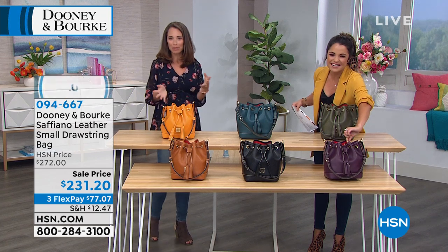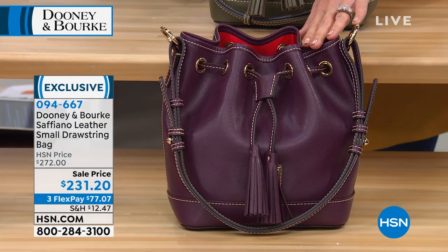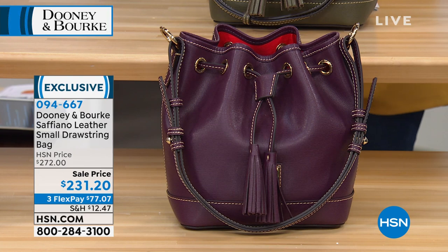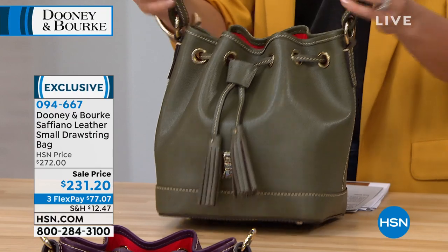How pretty is this? Isn't it great? It's like an eggplant. I love it. I love the shape, the silhouette of this bag. This is Saffiano leather. It's a drawstring, so that's how you're going to tighten this up and loosen it. But it's that great kind of bucket bag design, which so many of us love.